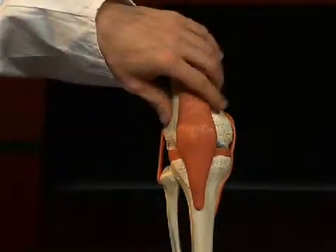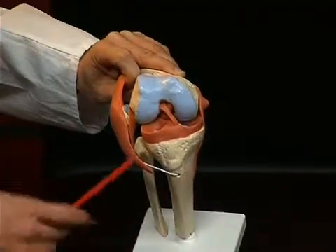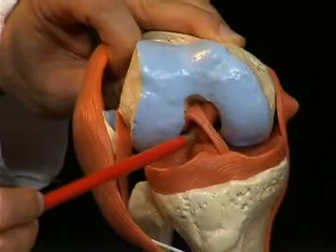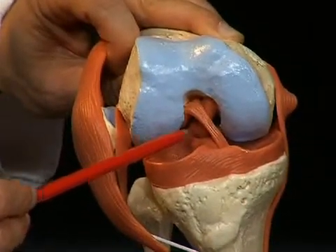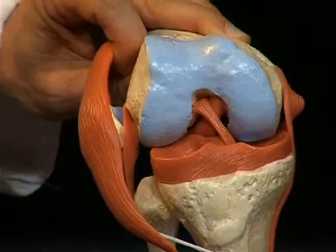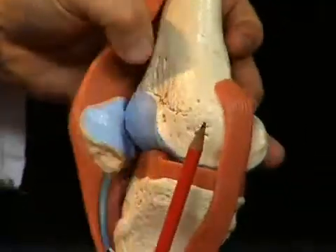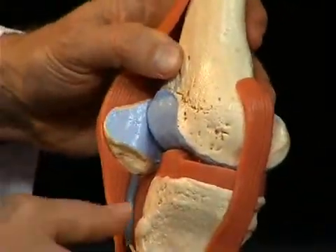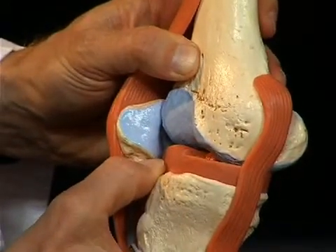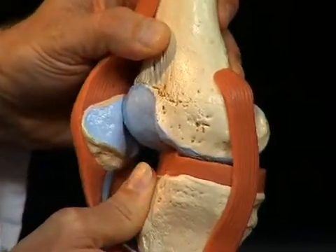Other important ligaments are situated inside the knee joint. Opening and tilting the knee joint for better visibility, we see two ligaments: the front cruciate ligament, the ligamentum cruciatum anterius, and directly behind it, the ligamentum cruciatum posterius. These two ligaments stabilize the knee against shifting movements of the tibia on the sagittal level. The front cruciate ligament prevents the tibia from being shifted anteriorly against the femur, while the rear cruciate ligament prevents posterior shifting.